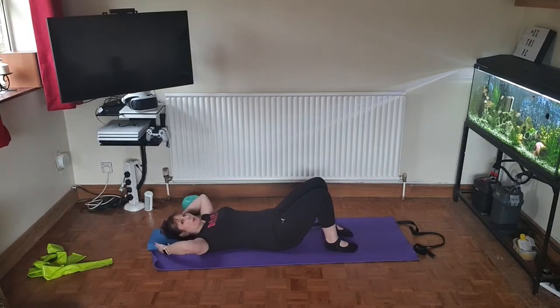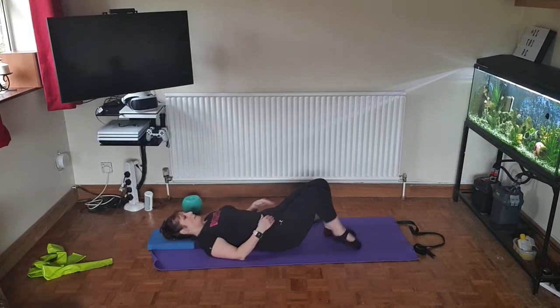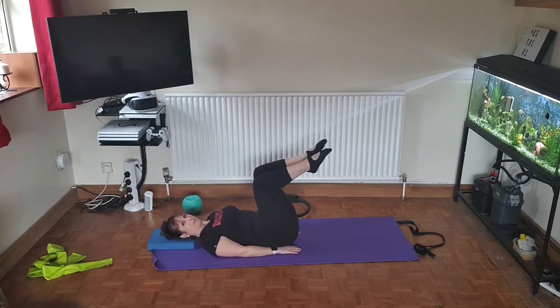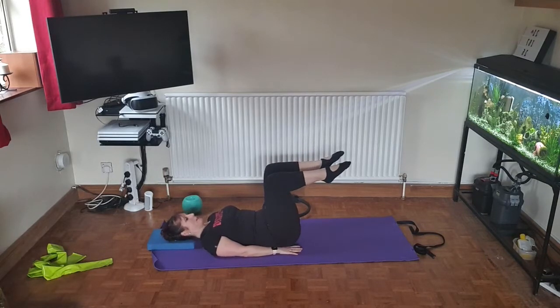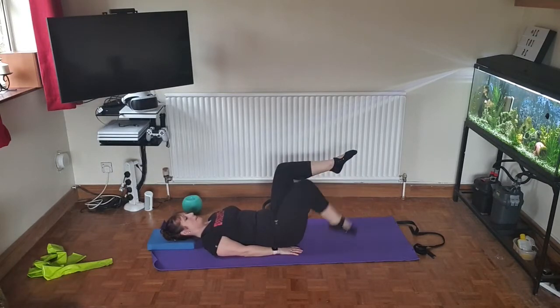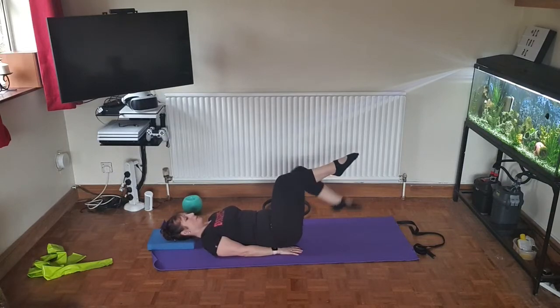Place the head on a block or pillow. First thing we're going to do is lift the legs to tabletop and place the hands either side of the bottom. Make sure that the heels are in line with the knees, and then drop one at a time from tabletop to the floor for 15 on each leg. If the back hurts, place the ball under the bottom. Lowering one leg at a time, try to make sure that the legs come together but there is a gap between the knees as you drop, taking the toe to the floor before you lift again.